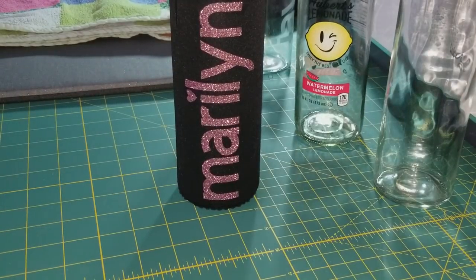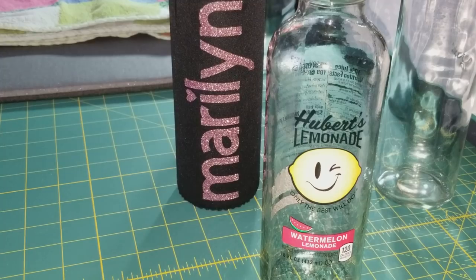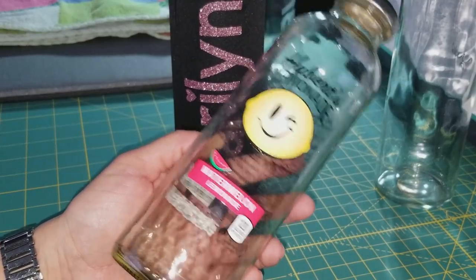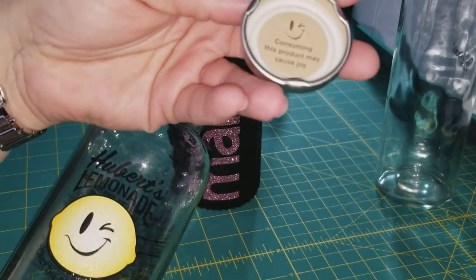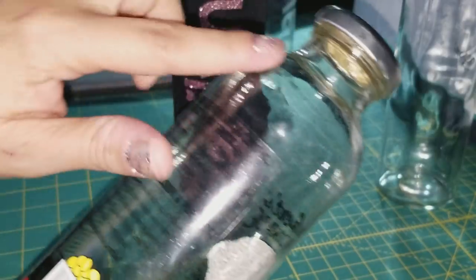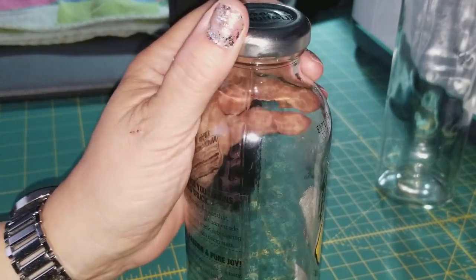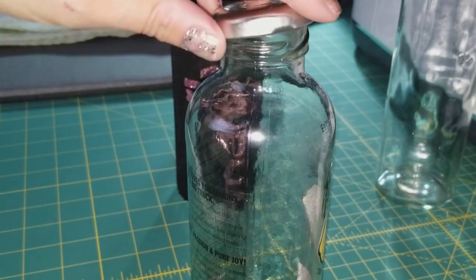The reason I had the idea of doing glass etched water bottles is because one day on my lunch break, I went to get something to drink and I saw this watermelon lemonade, which is absolutely delicious. What I loved about it most is that when I opened the bottle, it had a little tag that said 'consuming this product may cause joy.' This is such a cute water bottle — I want to keep that cap. It's the little things in life, right?